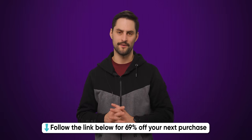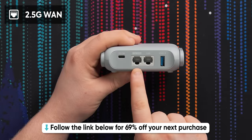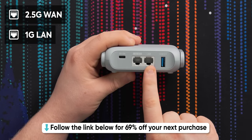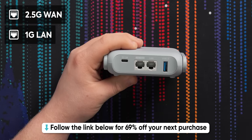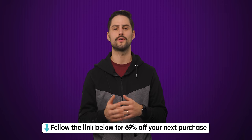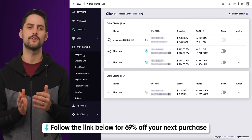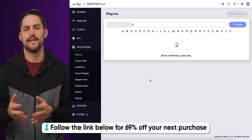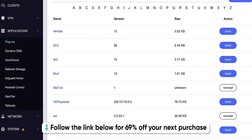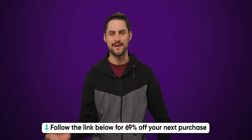Thanks to GLiNet for sponsoring today's video. It's the Barrel AX Wi-Fi 6 travel router — cute, portable, and highly functional. It comes with OpenVPN, AdGuard, and even supports Cloudflare DNS over TLS, so you can secure your browsing anywhere you are. And it runs on OpenWRT, which means future device support is practically guaranteed. Check it out using the links below, and use the coupon codes provided to get yourself a nice limited time discount.